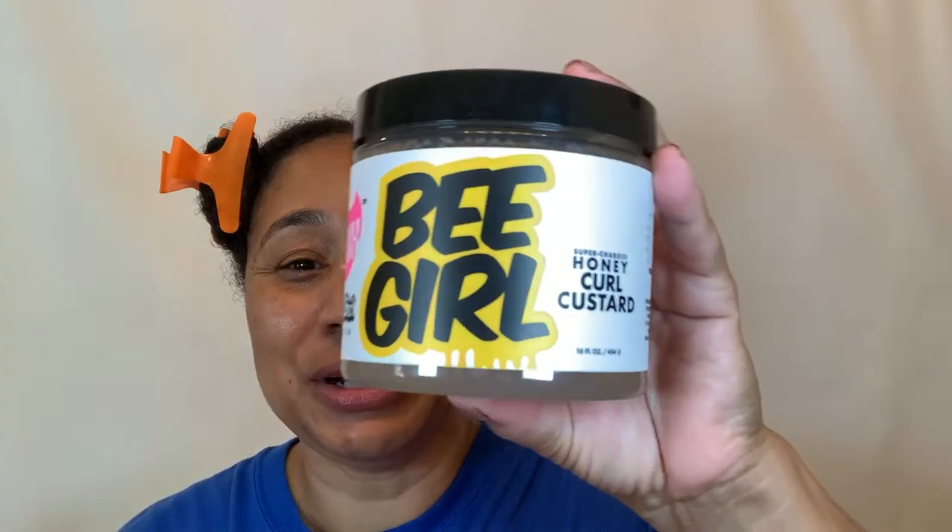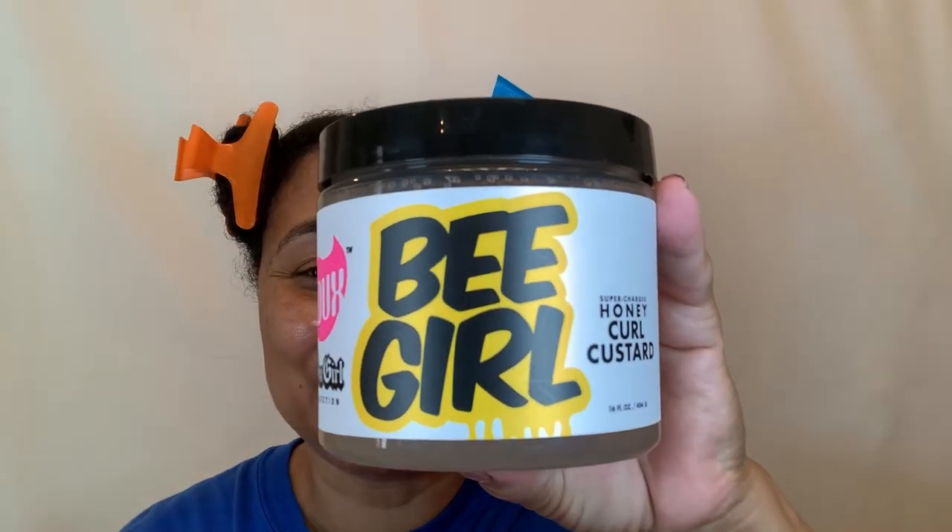Hi guys! In this video I'm going to be doing my first wash and go for this summer and I'm going to try a product combination to see how they play together. The first product is new to me and it is the Dew B-Girl Honey Curl Custard. I heard a lot about this product. I watched a few videos and I've heard very good things about it and then I heard some not so good things about it. So we're going to test it out today on my hair.